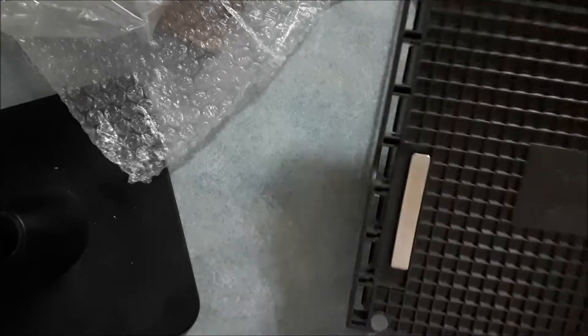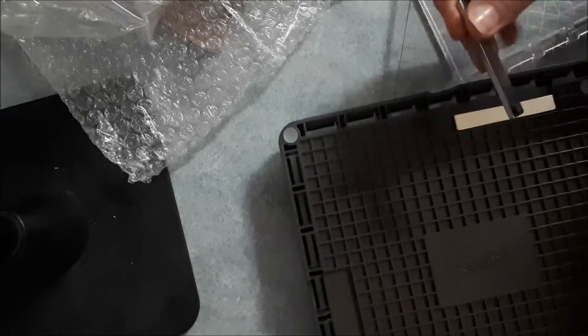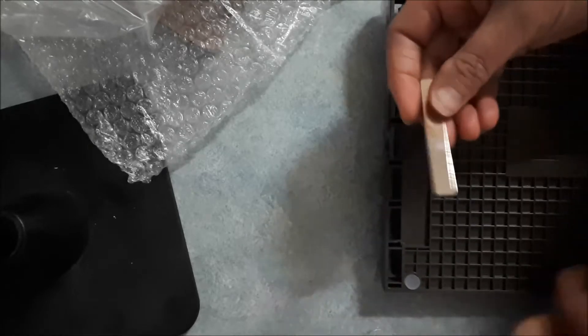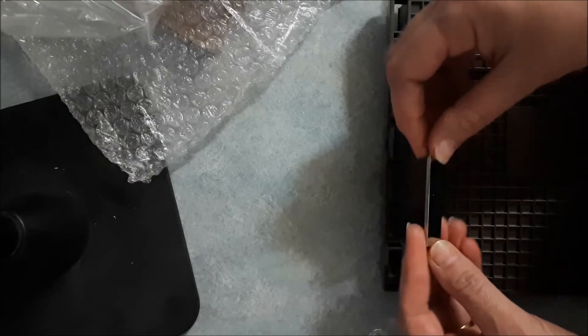On the back we also have the magnets. Now with these magnets, you want to hold on to those — don't let them touch each other. They're a bit strong to get off. That was our warning when we were first introduced to the Stamparatus. I'm just going to put a bit of washi tape over here so they're nice and easy to pull off.